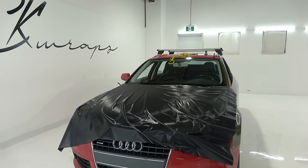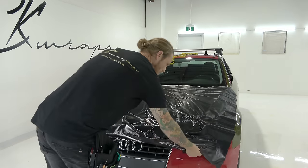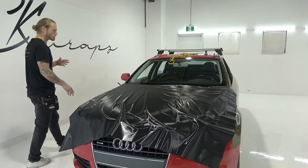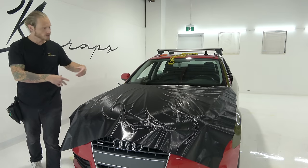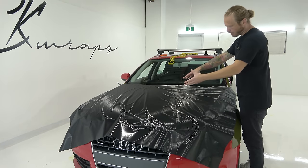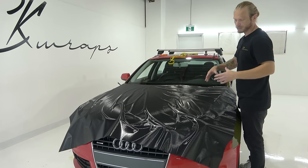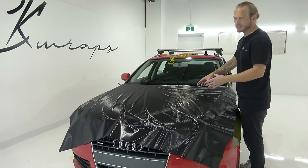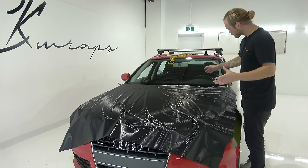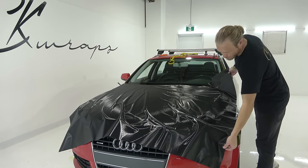If you get a crease in the middle of your hood wrap, it's going to be hard or difficult to heat that out. So just keep your film flat — it's going to make your life tremendously easier. What we need to do next is flatten this out a bit. These wrinkles are all not running in a direction that makes sense for us to wrap this hood. If you're starting like this, this is a no-go right off the bat. You do not wrap your hood like this — it would make things much more difficult.